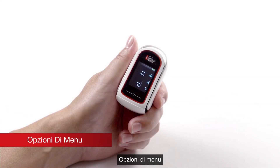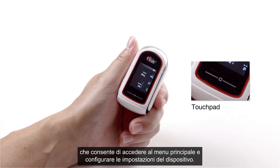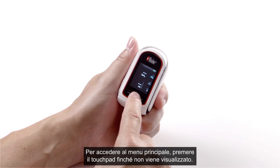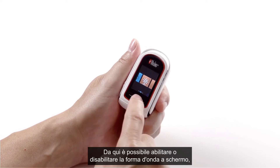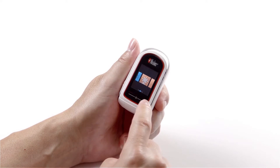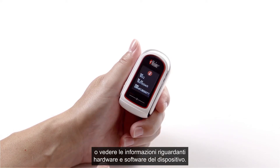Menu options. The MightySat RX features a touch pad located below the display screen, allowing users to access the main menu and configure device settings. Press and hold the touch pad until the menu appears. From this menu, the user can enable or disable the waveform on the screen, increase or decrease the brightness, activate or deactivate Bluetooth, or find hardware and software information about the device.